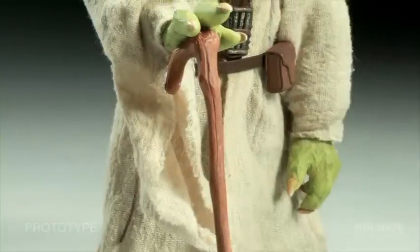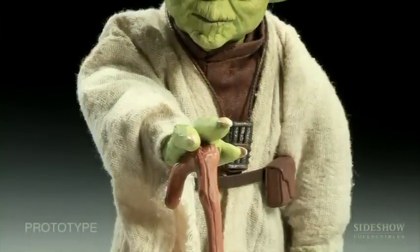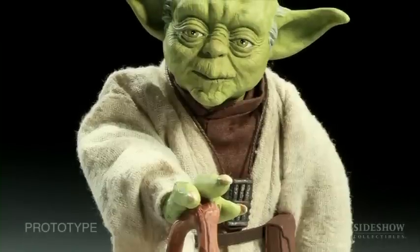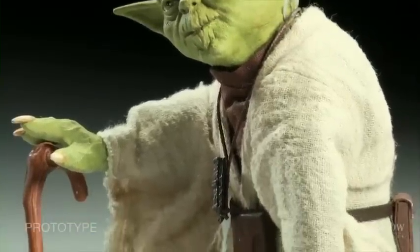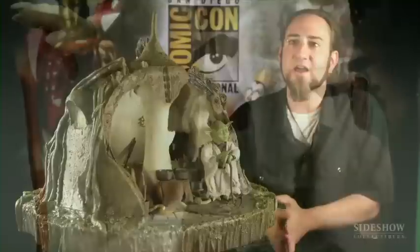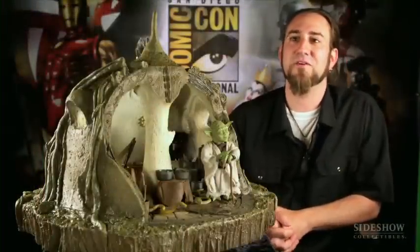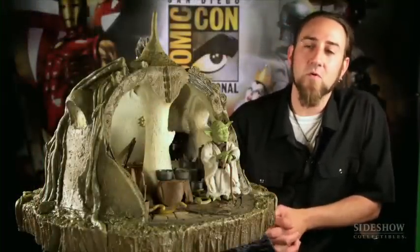We had to create a whole new body for the 12-inch figure, obviously, because he's a short little three-foot guy. We created a brand new body based off our other 12-inch body, giving him a lot of the same articulations. He's really hyper-articulated underneath those robes — he could really kick some butt, even though he's a little aged at this point.